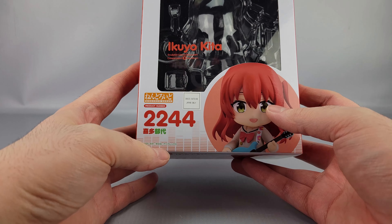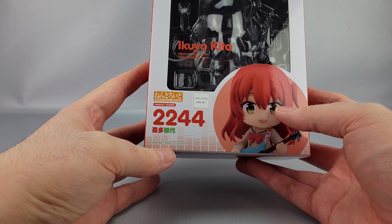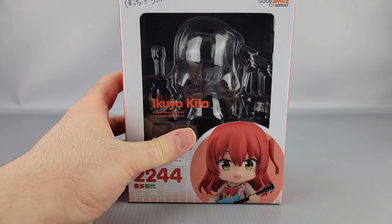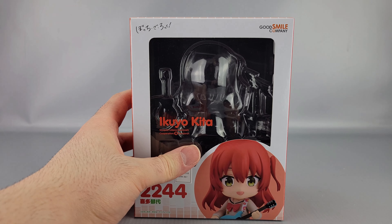You can see it there in front of the box — going to put it off to the side real quick. You got Bocchi there, you got Bocchi the Rock.